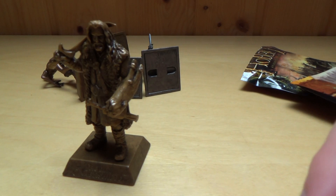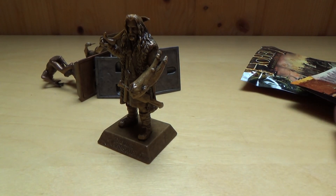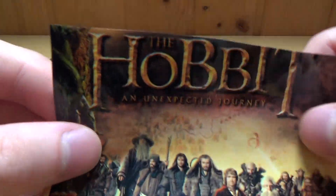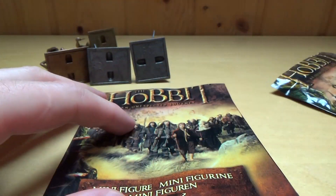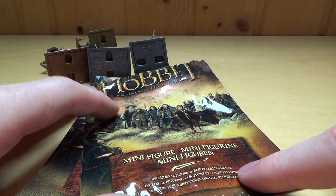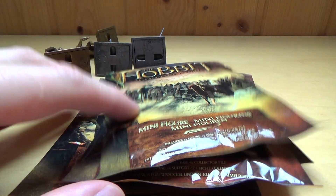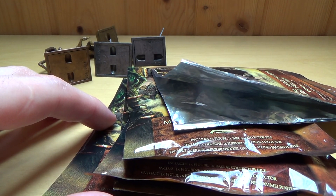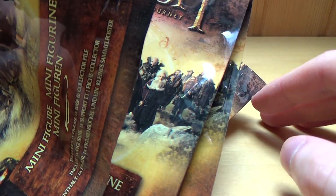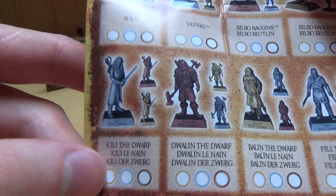Okay, thanks for watching — now a quick German summary. Das sind Hobbit Blind Packs — Überraschungstüten ohne etwas zum Essen, ähnlich wie bei Polly Pocket oder Lego. Fünf Tüten habe ich hier, pro Tüte hat es drei Euro gekostet. Es war eigentlich nur 39 Cent pro Stück, aber die haben es mit den Versandgebühren reingeholt — und je mehr man kauft, desto mehr steigen die Versandgebühren.